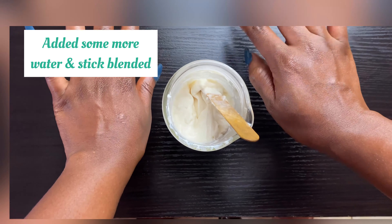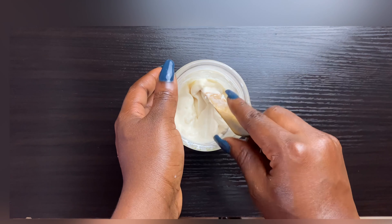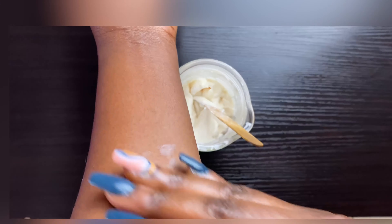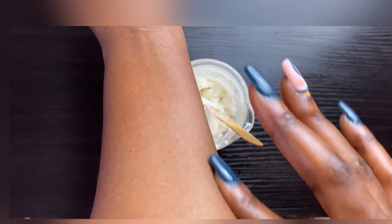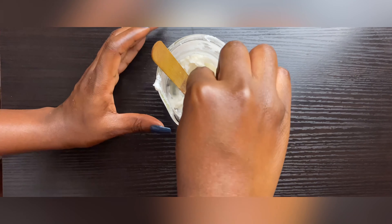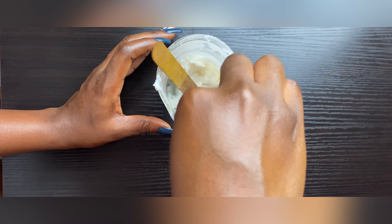This is my personal cream — I've added some more water and other ingredients because I like my cream to be very moisturizing. That's the secret to glowing skin: a glowing skin is a moisturized skin. As you can see it rubs in nicely with no white cast.